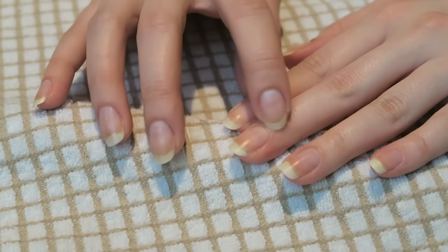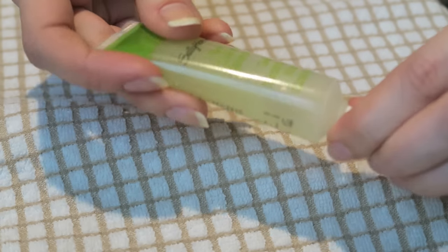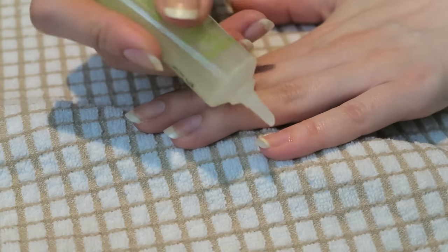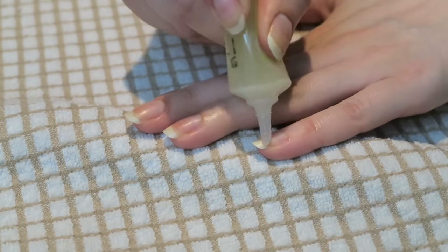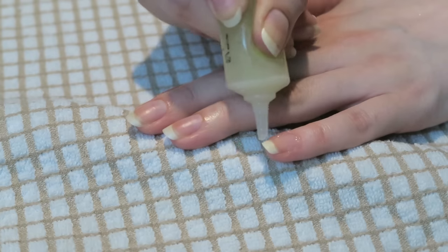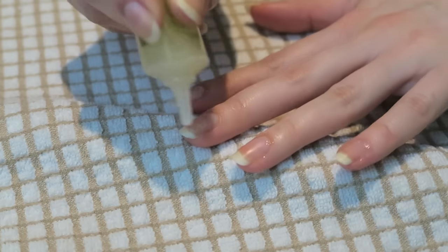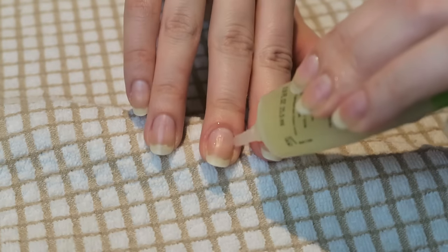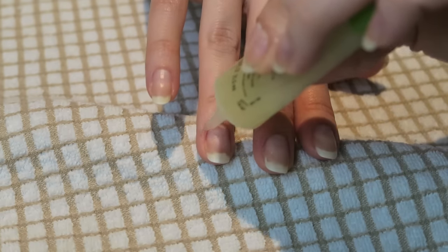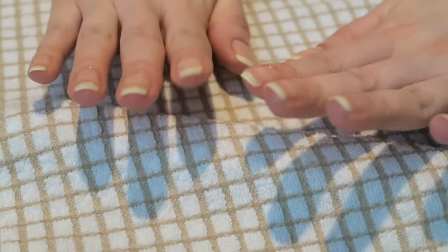Now we're going to touch up the cuticles. I usually use this gel cuticle remover by Sailor Hanson, but you really don't need this specifically — you can use absolutely anything. I just apply it around the nail bed and massage it in. I don't really have any cuticle problems right now, but I'll demonstrate how I usually deal with it. Just rub it in slightly and wait about a minute.